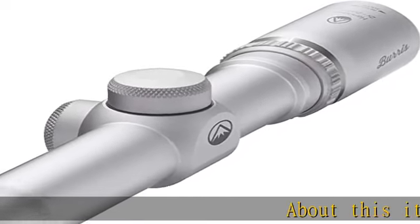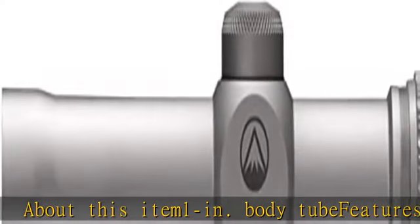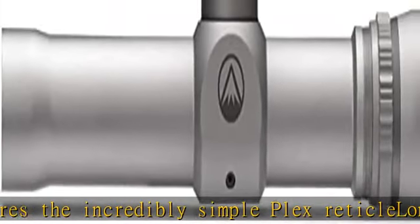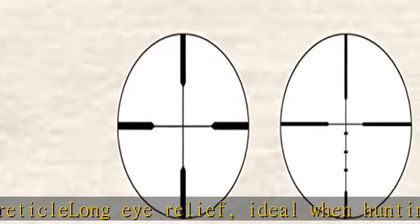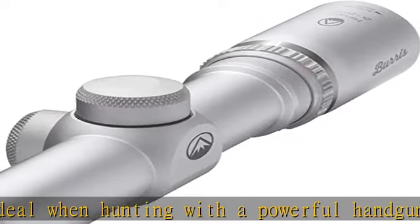About this item: one-inch body tube features the incredibly simple plex reticle, long eye relief — ideal when hunting with a powerful handgun. Durable, stress-free, solid one-piece outer tube withstands shock and vibrations of even the heaviest recoiling calibers. Buy the Burris Forever — link in the description to get this product today at the best price.